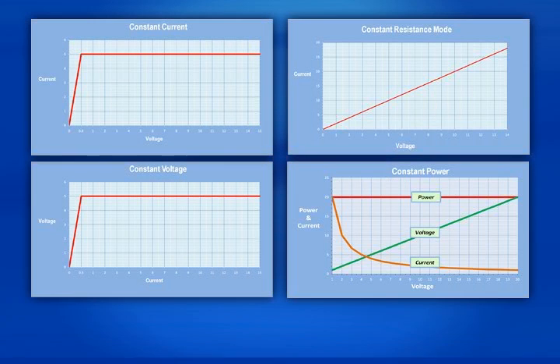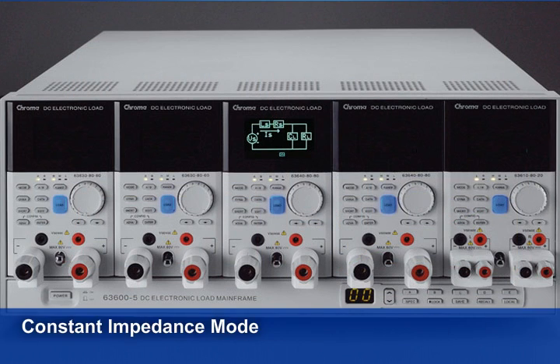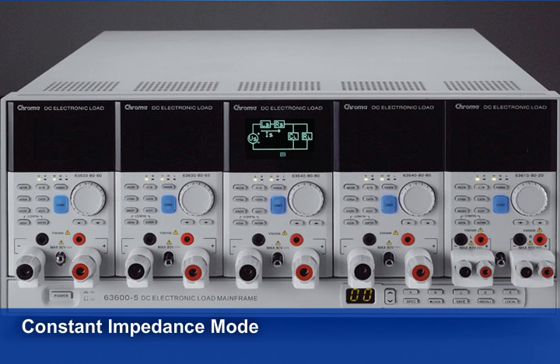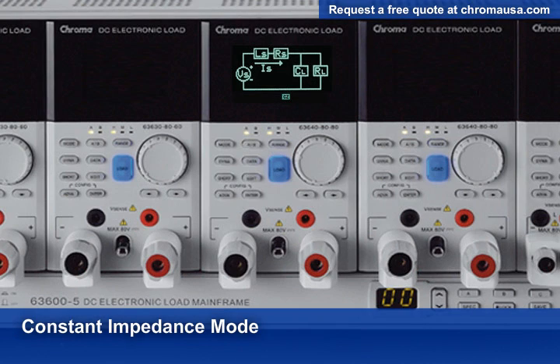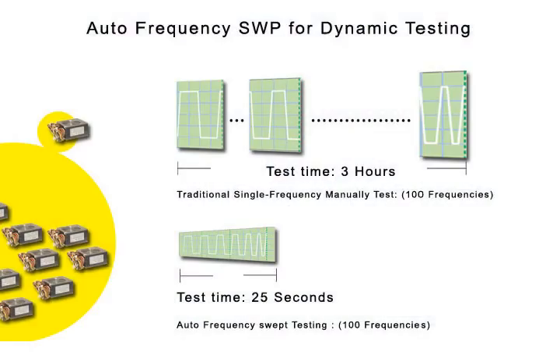The load modules operate in constant current, resistance, voltage, or power modes to satisfy a wide range of test requirements. Our exclusive constant impedance mode, or CZ mode, improves the loading behavior of the constant current and power, making the loading current more realistic. CZ mode is an industry first and is only available from Chroma. These functions provide better testing for output stability by allowing you to vary the pulse width. The load modules operate in a wider frequency range — simply setting the initial, end, and step frequencies will simulate the loading and measurements automatically.